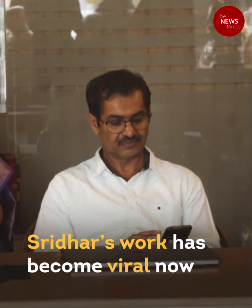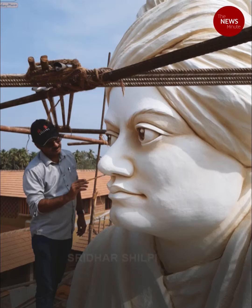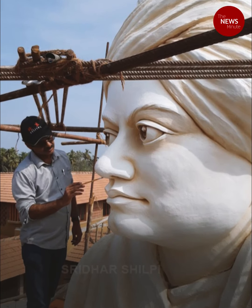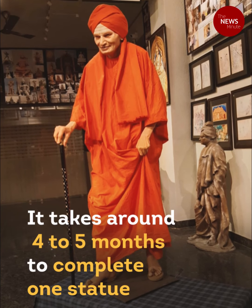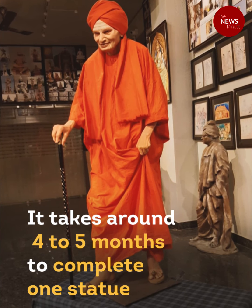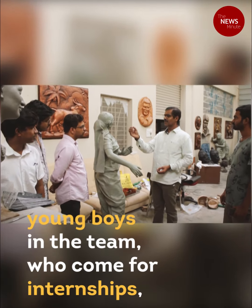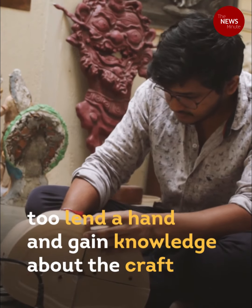Sridhar's work has now gone viral, but he has been involved in the making of several prominent works in the state. It takes about 4 to 5 months to complete one statue. During this period, young interns on the team also lend a hand and gain knowledge about the craft.